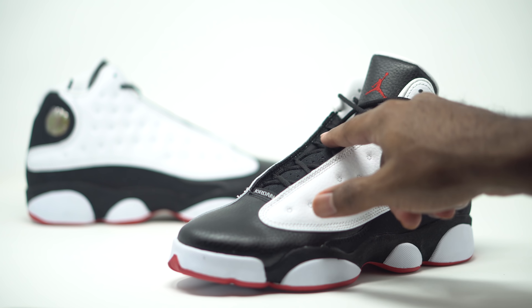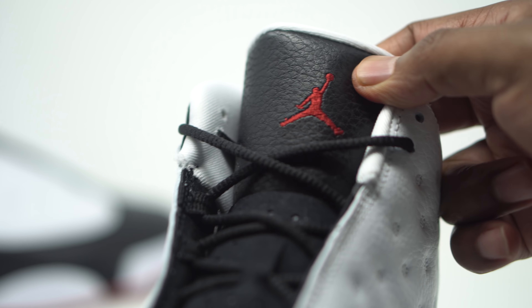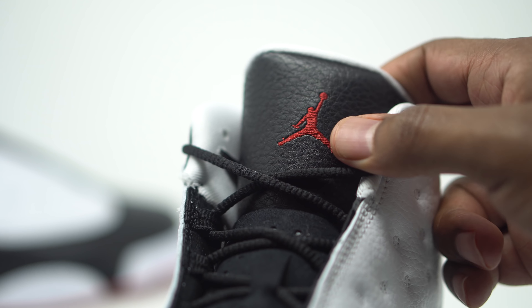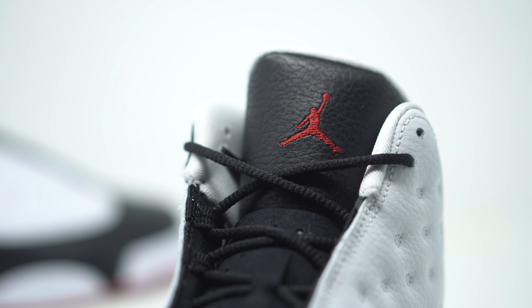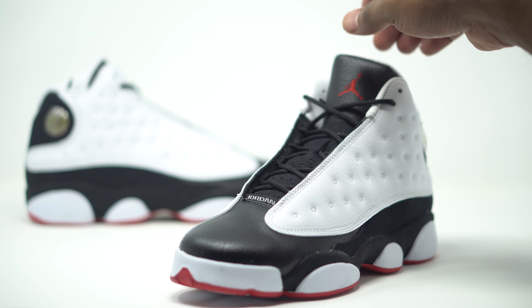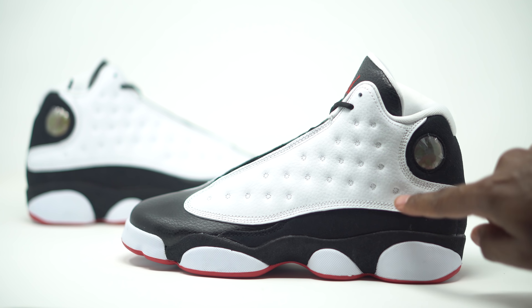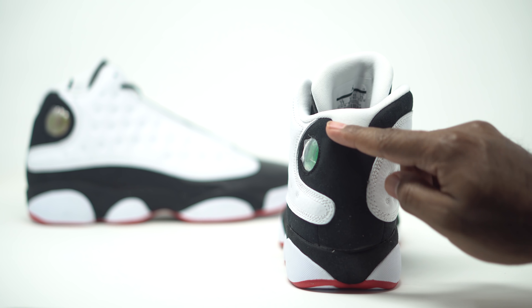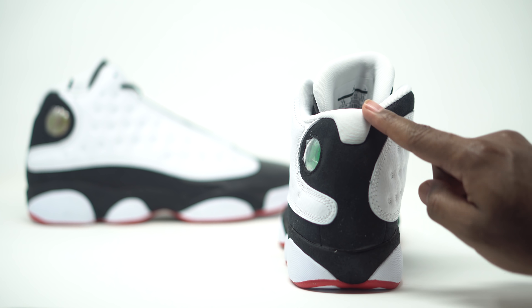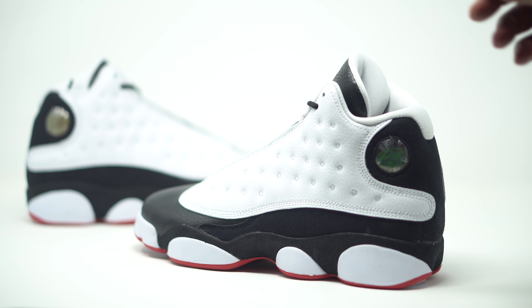Let's go ahead and take a look at the tongue. It comes in that nubuck material, which is pretty soft. And then up here on the tongue, the tumble leather is actually really soft — I actually like the tumble leather on the tongue there. We also have our true red Jumpman right there as well. Moving back to the side panel, we do have our nubuck running along the bottom of the midsole, and that wraps all the way to the back of the sneaker — nubuck in black. And of course, we have our 23 hologram right there as well.